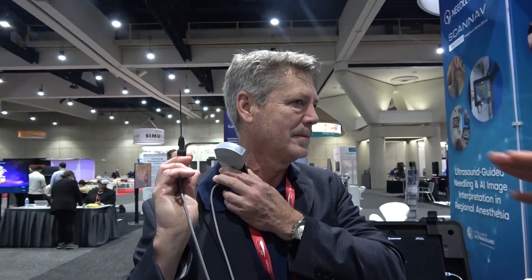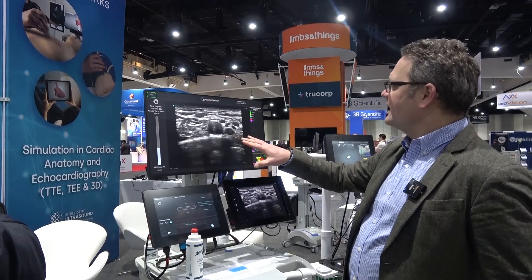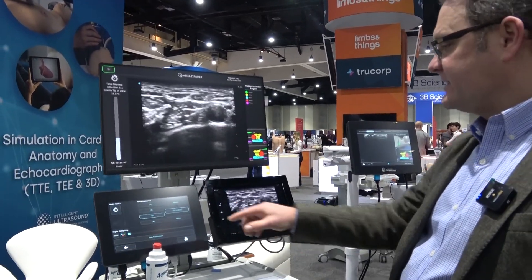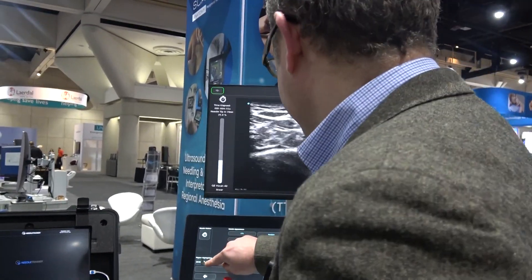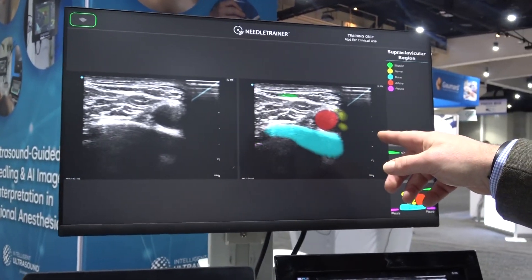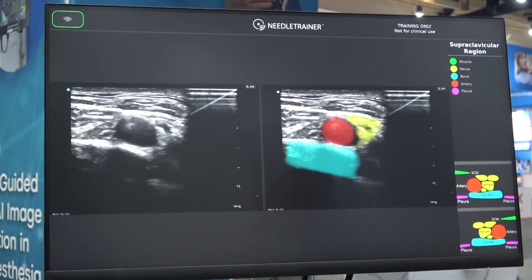The system has got an ultrasound probe so it's looking at his real anatomy. If I switch to the screen here you can see that this is what his supraclavicular region looks like. The ultrasound is reasonably difficult to interpret, but we've got AI in our system here and this AI is reading Gerry's anatomy. On the image on the left you can see the normal ultrasound, but our AI is colouring it — showing where the nerve is in yellow, where the artery is in red, where the bone is, and where the pleura is, which you shouldn't put the needle in.